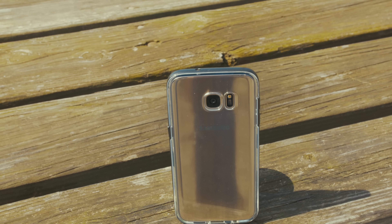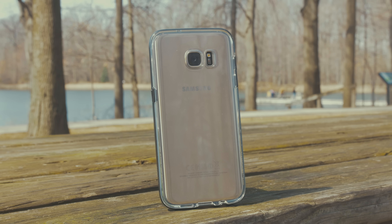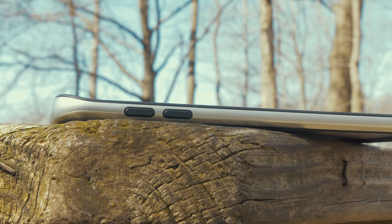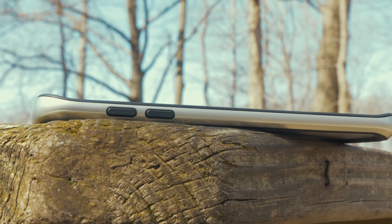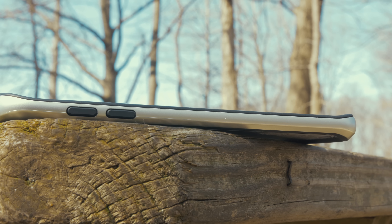The other case from VRS Design is the bumper case from the Crystal Bumper series. Both of these cases fit the Edge as expected and actually help make the phone feel a bit more substantial in the hand. The button placements and cutouts are all perfect, and clicking the volume or power buttons is just as good with or without the case.